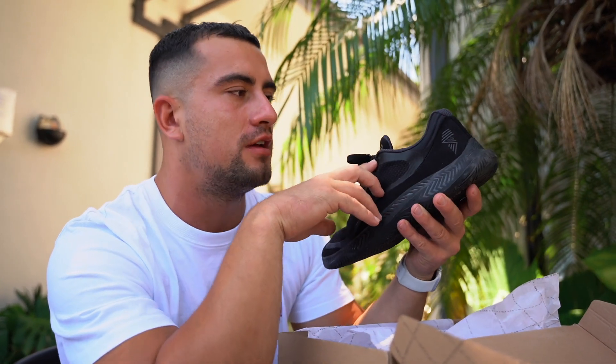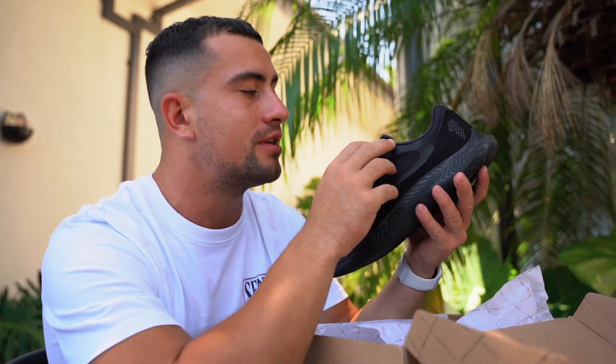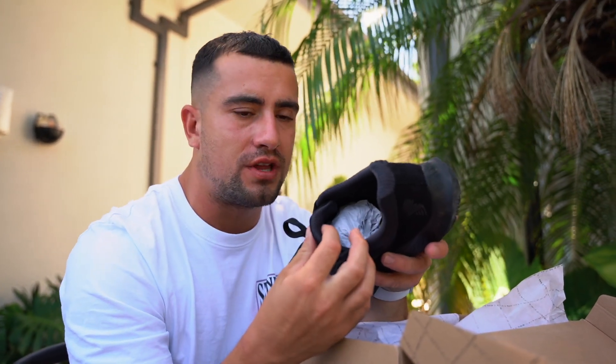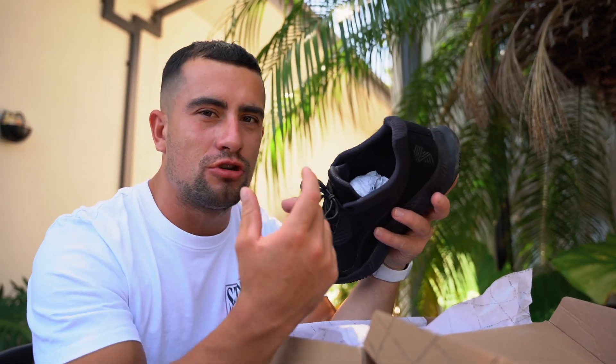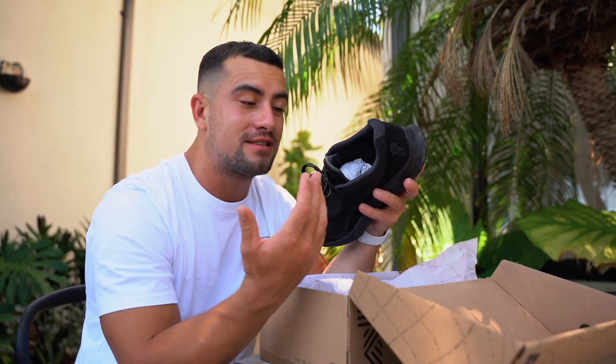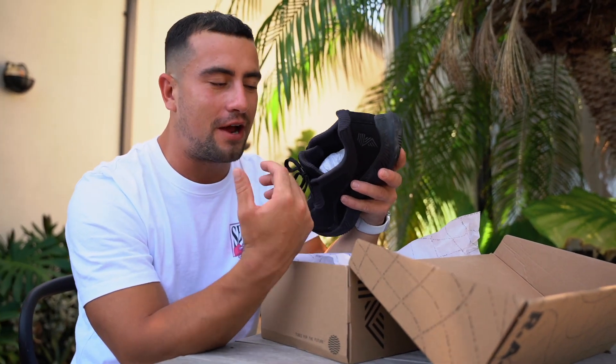I like the fact that they have the high eyelet as well. Even though I've got cankles, they're still super comfy around the front. In terms of tongue thickness, it's a nice thickness — not too thin or too thick. Some of the Nano Xs, for example, have a super thick tongue which is a little bit overkill, and then some of the Nikes have a super thin tongue that rips super easily.